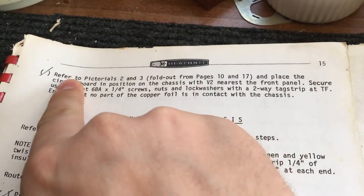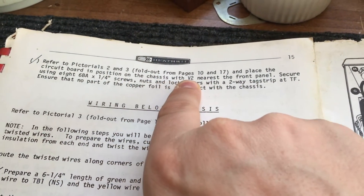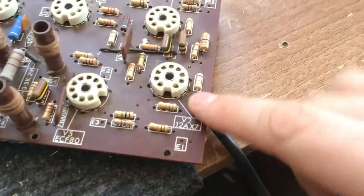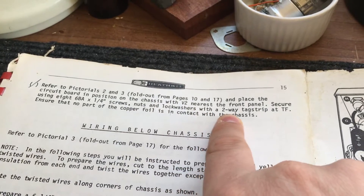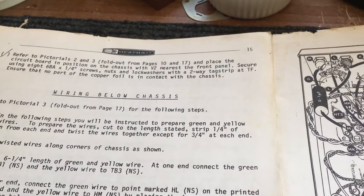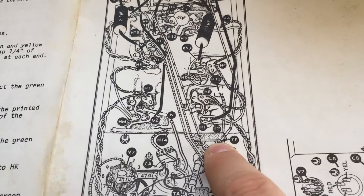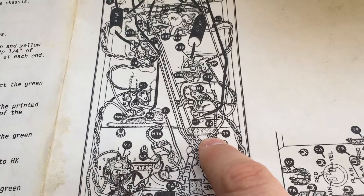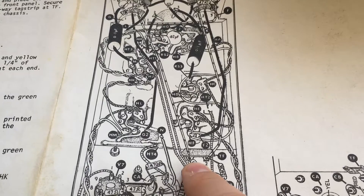The final section is to refer to the fold-out pictures and place the circuit board in position on the chassis with V2 nearest the front panel. Here's V2, so that goes nearest the front panel. Secure using eight screws, nuts, and lock washers with a two-way tag strip at TF. Ensure that no part of the copper foil is in contact with the chassis. Here's TF — we've got to fit a terminal tag strip there, and I believe I've got one left, so that will be that one there. Perfect.